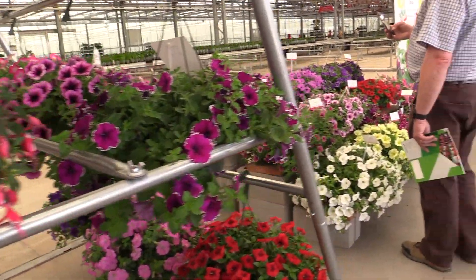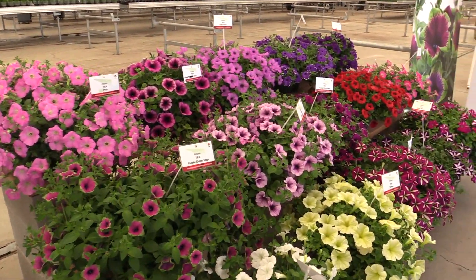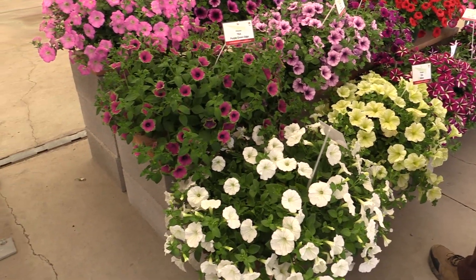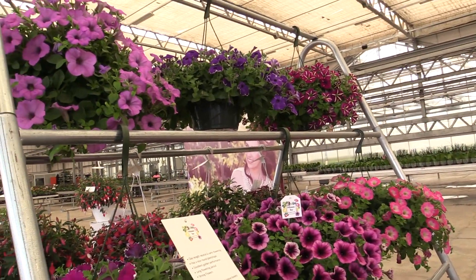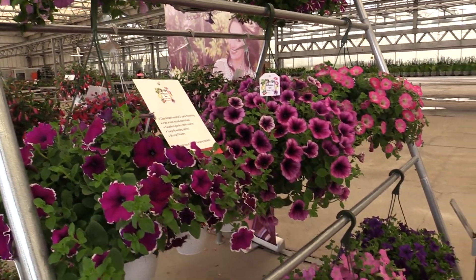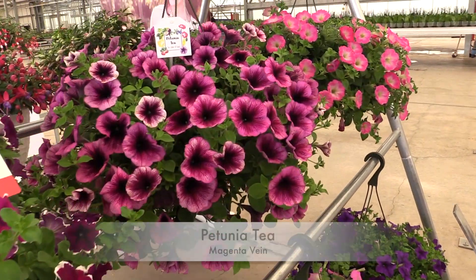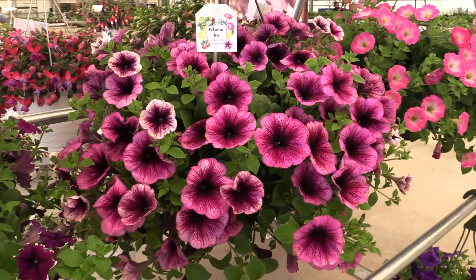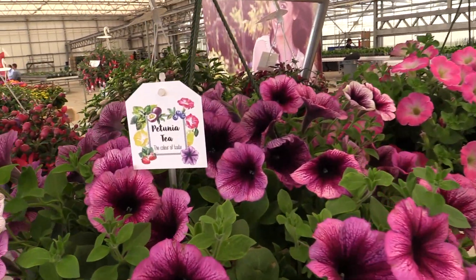Around the corner, we've got some petunias. This is their Tea series. And I always ask why they name something what they do, so I asked Syracet why name it Tea? And she says, I like tea — and there are so many varieties of tea, and we have so many varieties of petunia. For instance, magenta vein — that's the new one. Which is right up there. That's their new one in the Teas. It's one of the nicest logos I've seen in a long time. I'm going to zoom in on that.